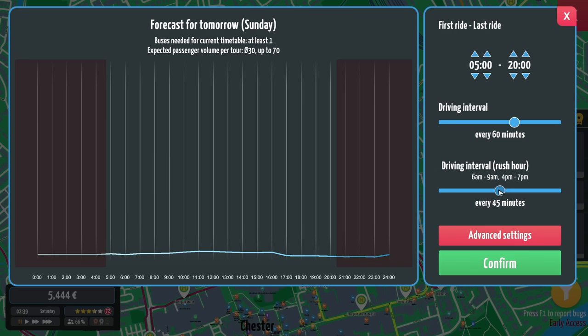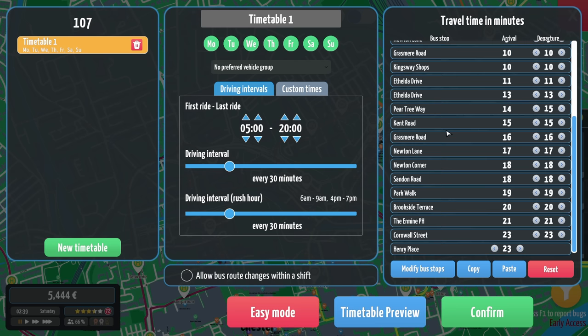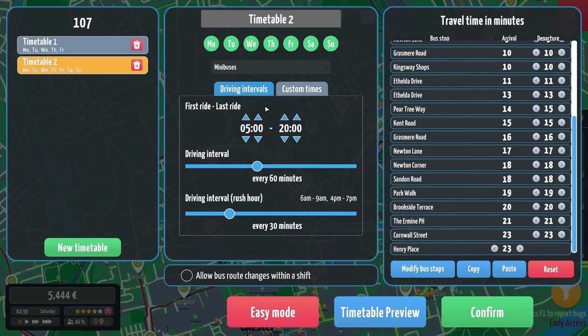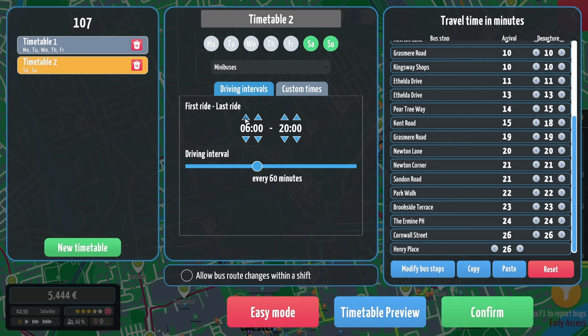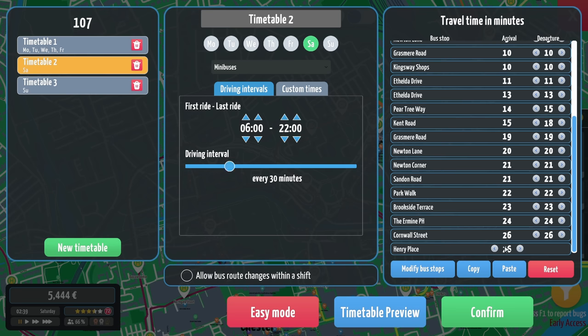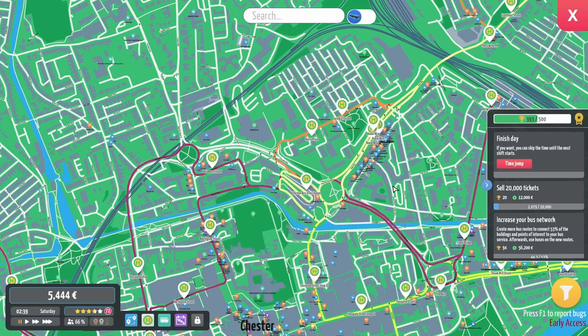It's going to be every half an hour — I reckon every half an hour. Go on the advanced settings — yeah, we'll only need one bus then. That's good. Where was it we were going? Grasmere Road — yeah, that'll do. Three minutes there, four minutes there — that should be fine. We'll just have it every half hour through the day. I reckon minibuses should be fine. Copy that, paste. So for Saturday instead of 5am we'll start at 6am until 22:00. And then on Sunday we'll start at 7am until 21:00. It can still be every half an hour on a Saturday and Sunday. Minibuses all the time — minibuses for everybody. These are just going to be like little shuttles that go round.